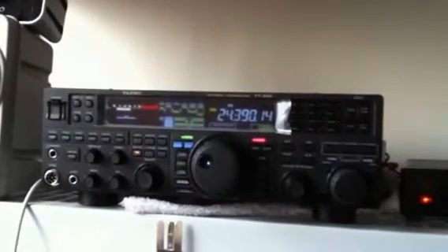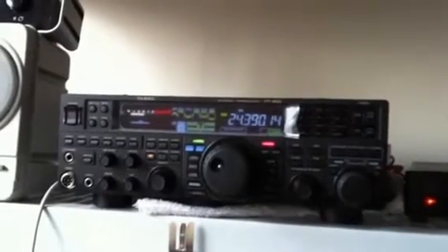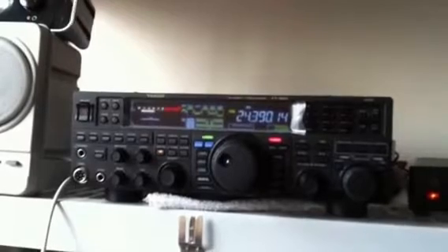The receive quality is what I was really shooting for. That was one of the primary concerns about any new radio I got, and this definitely fits the bill so far. Very pleased.